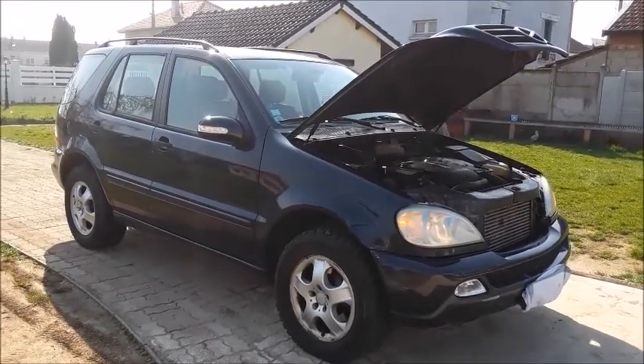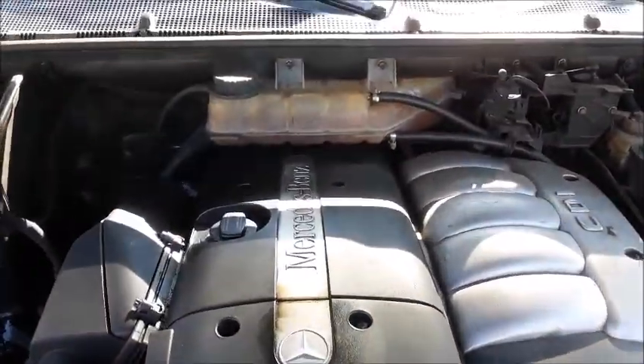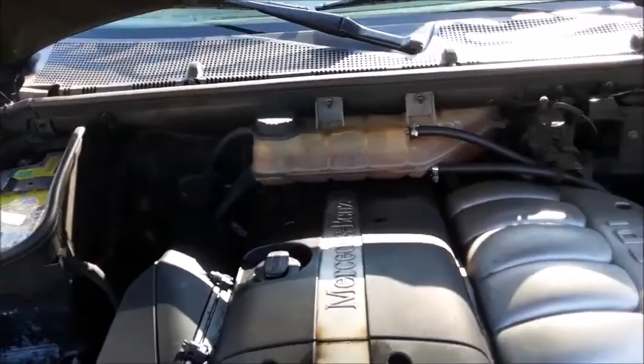In miles per gallon, that is 19 city, 30.5 highway, and 25 combined. There she is smoking — I don't know if you can see that, but it seems like there's an issue with this.